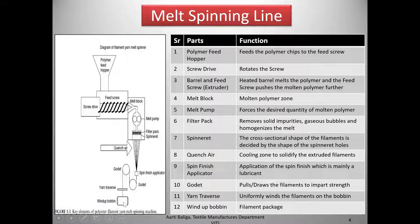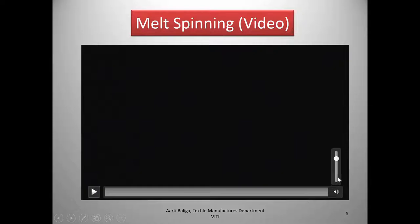Then there is a traverse yarn which uniformly winds the filament on the bobbin, and finally the wind-up bobbin which is the filament package. Now let us take a look at a typical melt spinning pilot plant and go through all the parts carefully as seen in the earlier slide.